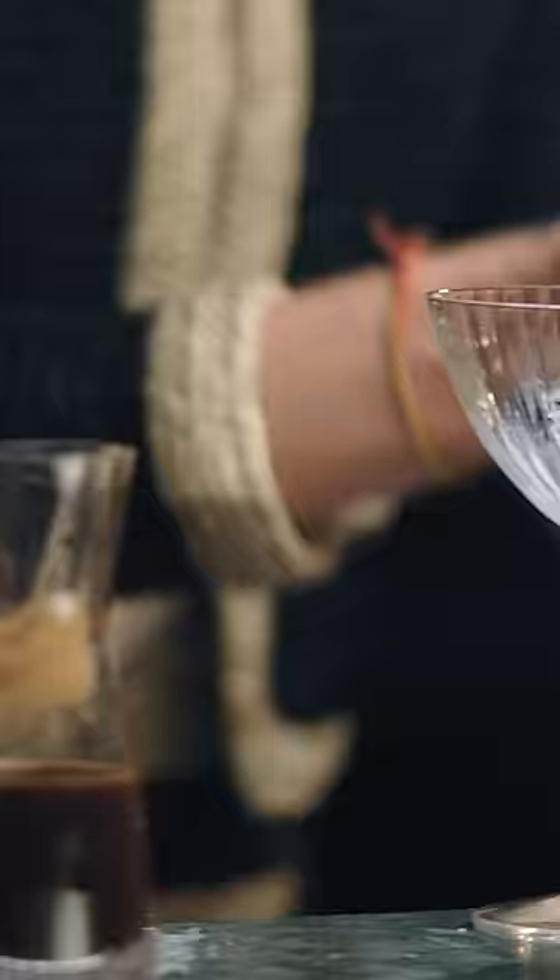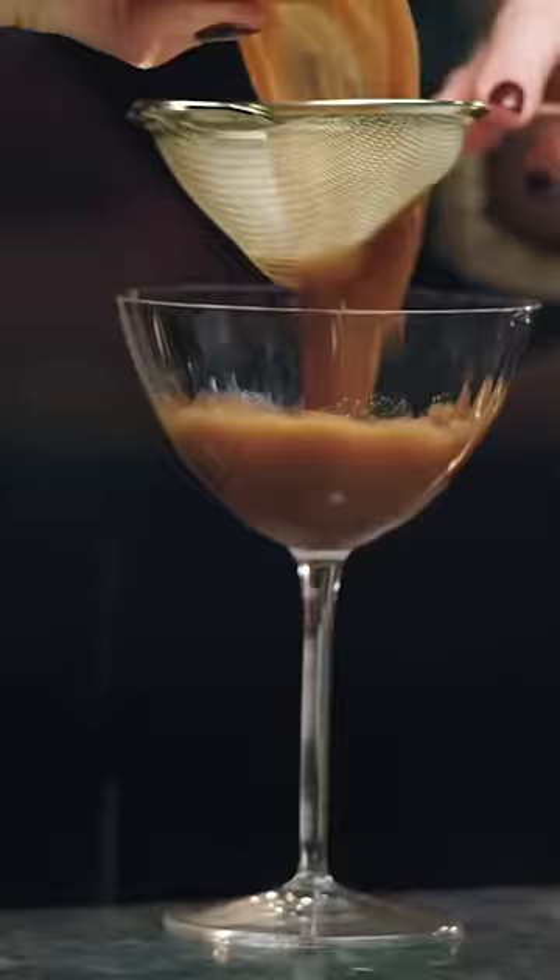This is called the pony and this is called the jigger. This is called the hawthorn. So this kind of sits on top of your shaker.